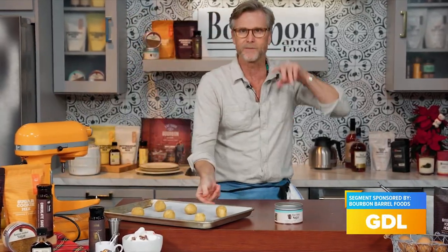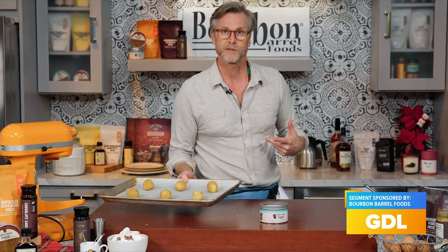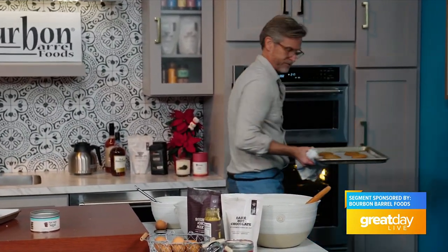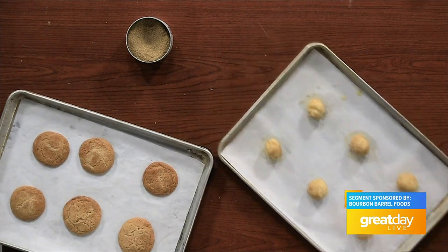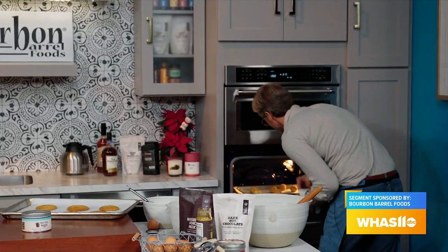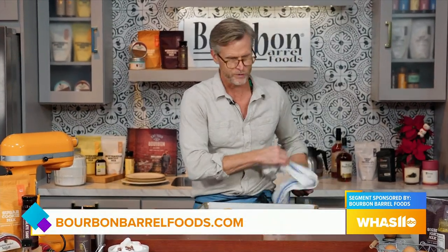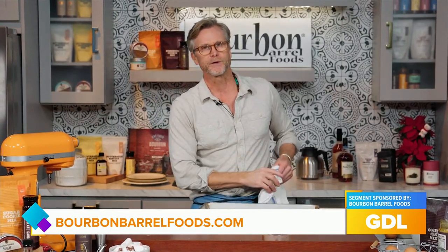These are going to be 10 to 11 minutes in the oven at 350 degrees. I think our sorghum cookies are finished — I'm going to pull those out now. They're absolutely perfect. We're going to trade the sugar cookies in. These need to cool and set up for just a minute, then we're going to transfer them to a cooling rack. When we get back, I'll have them all plated up for you.